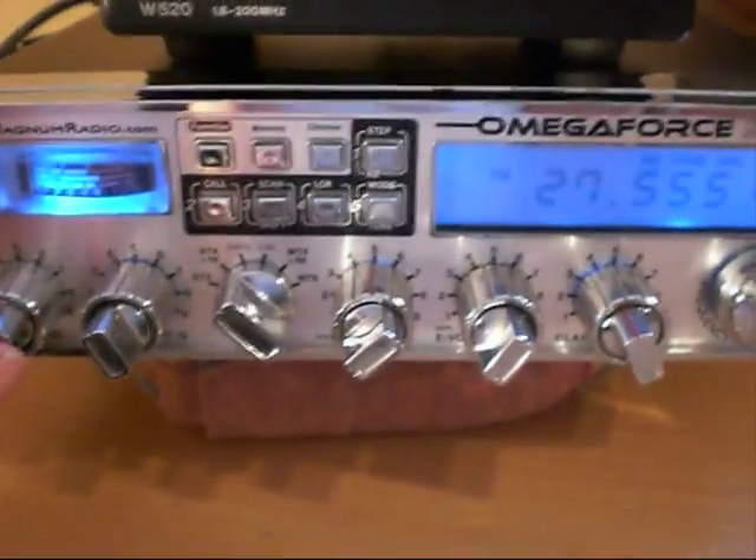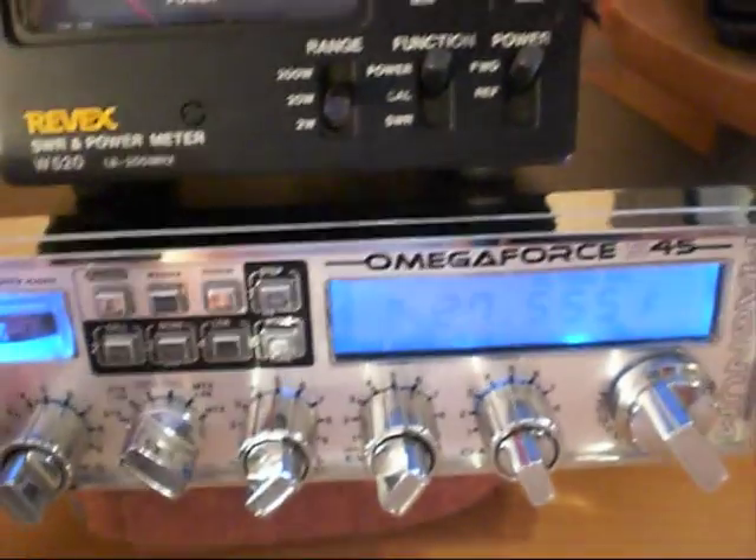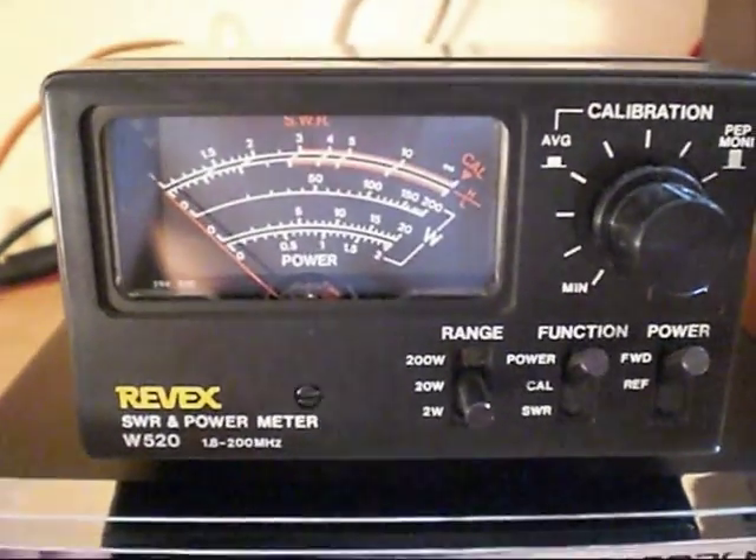Now I've replaced it, as you've seen in the pictures there, so we're now going to do a quick test. We're on FM 27555 and we've got the Reevex meter there with a dummy load on the 20 watt scale.